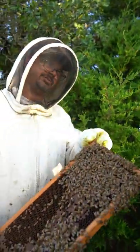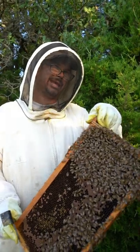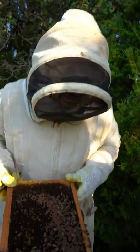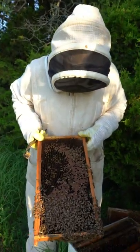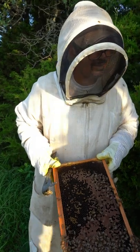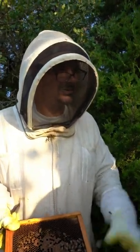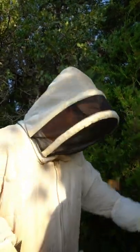Now, if a bee shows up at the front door empty-handed and doesn't smell right, they'll be fended off. But if they come in packed with nectar, even if they don't belong to the hive, as long as they're bearing gifts, the bees just say come on in. So that's what happens.